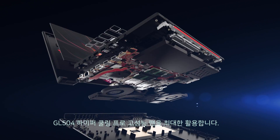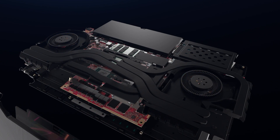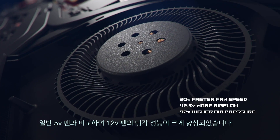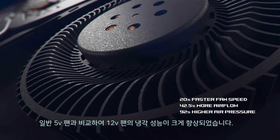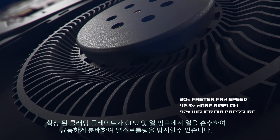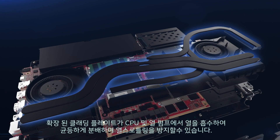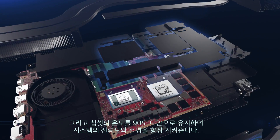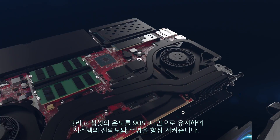The STRIX SCAR II features HyperCool Pro to get the most out of its high-performance fans. Compared to regular 5-volt fans, the 12-volt fans significantly increase cooling performance. An extended cladding plate soaks up heat from the CPU and GPU to avoid thermal throttling and to keep chipset power components below 90 degrees Celsius.